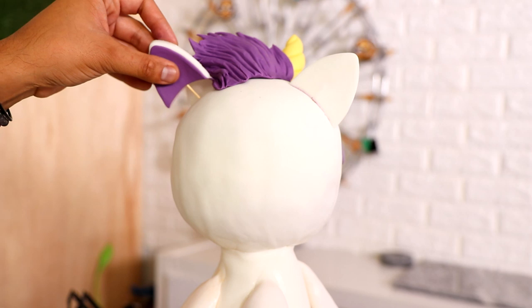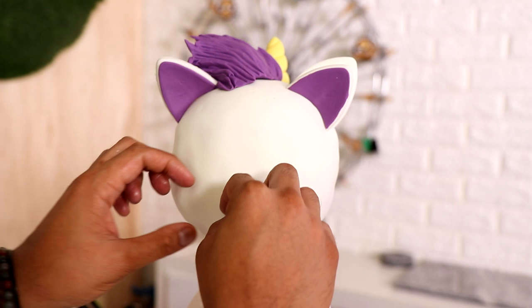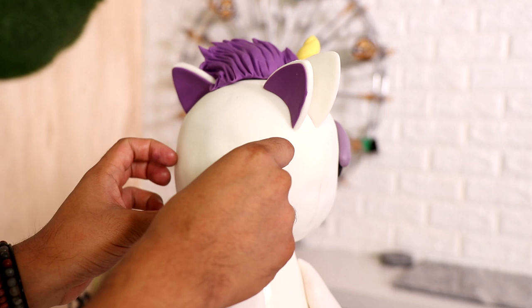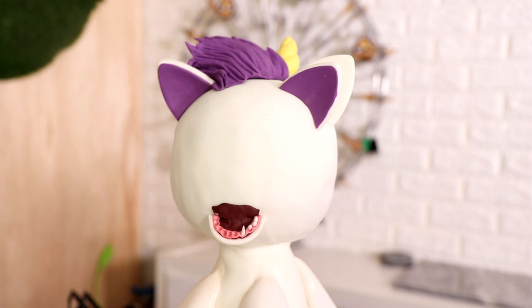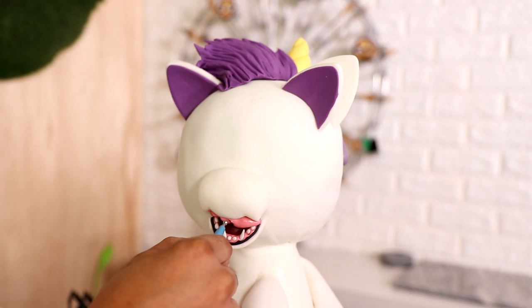Now I'm adding all the details to his mouth. I'm using a longer piece of fondant to create the lower part of his mouth so I can add the inside. I had to add some gums — a little bit of dark red to emulate the inside of his mouth — and then give him some really spiky teeth. That was my favorite part: adding all of the scary unicorn teeth. They were really spiky; I think these are the sharpest scary teeth I've created so far.